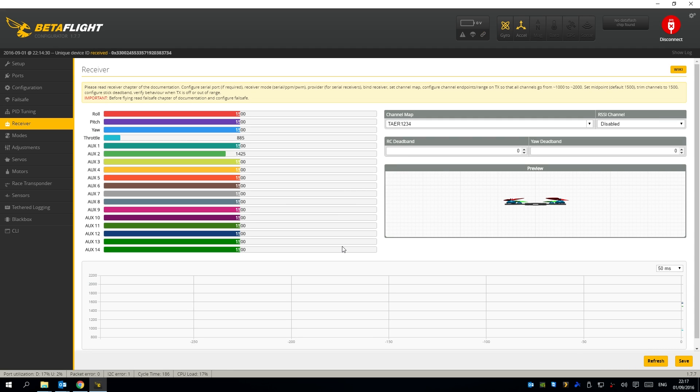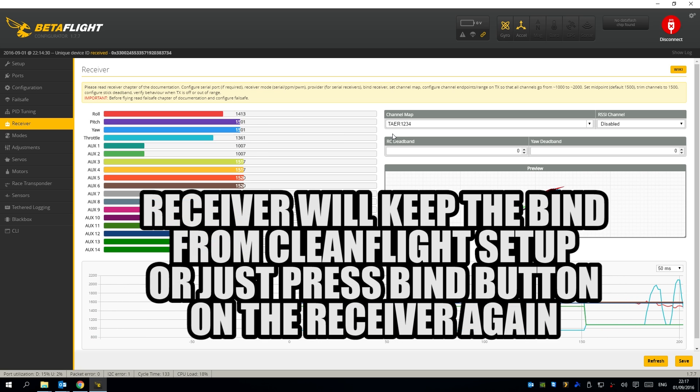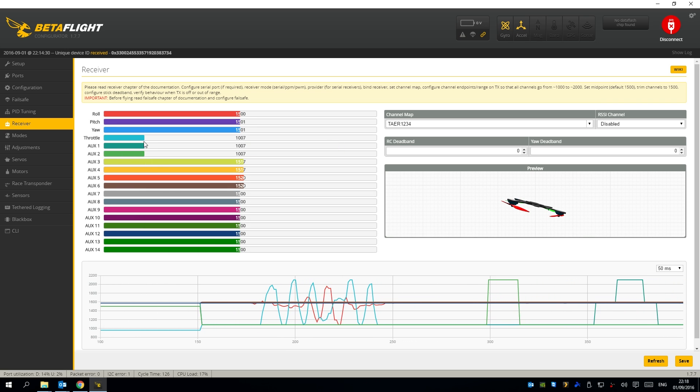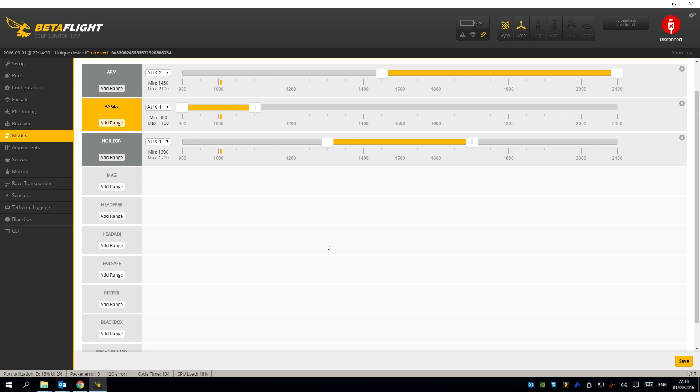You can drop down and test those rates with the transmitter. For the receiver tab, you need to set it to TAER — you can see everything's working. I've got my auxiliary two set up to arm and the auxiliary one on a three-position switch. That leads neatly into the modes: I've got arming on a switch, angle mode in one position, horizon in the second, and acro in the third, which is quite nice.